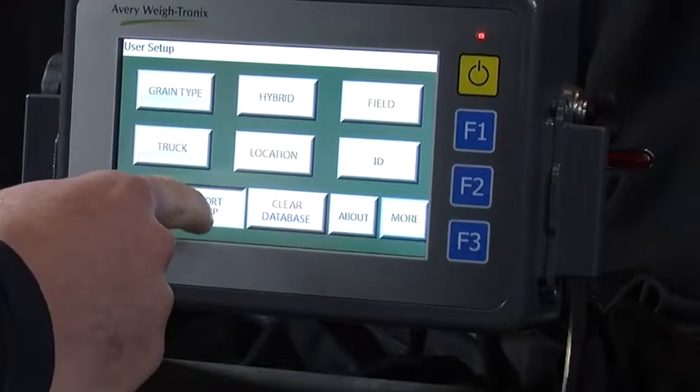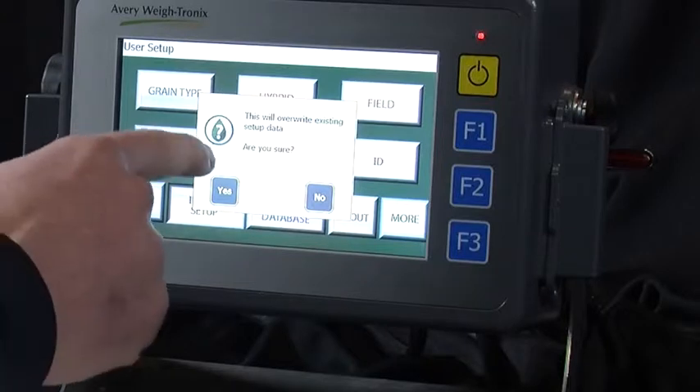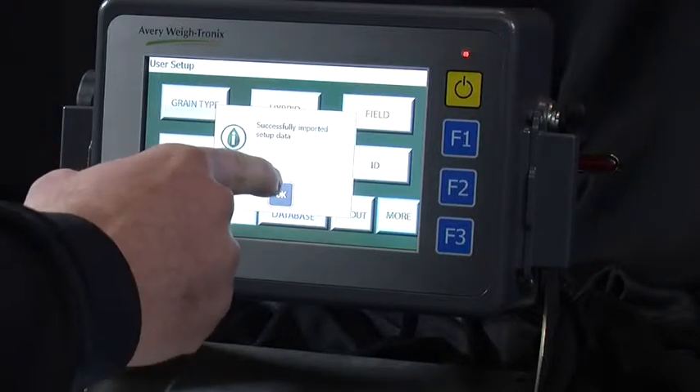Then press Import Setup. You are asked whether you would want to overwrite the existing setup data. Press Yes, and press Yes again. Once data has successfully transferred, an icon pops up notifying you. You can then press OK.